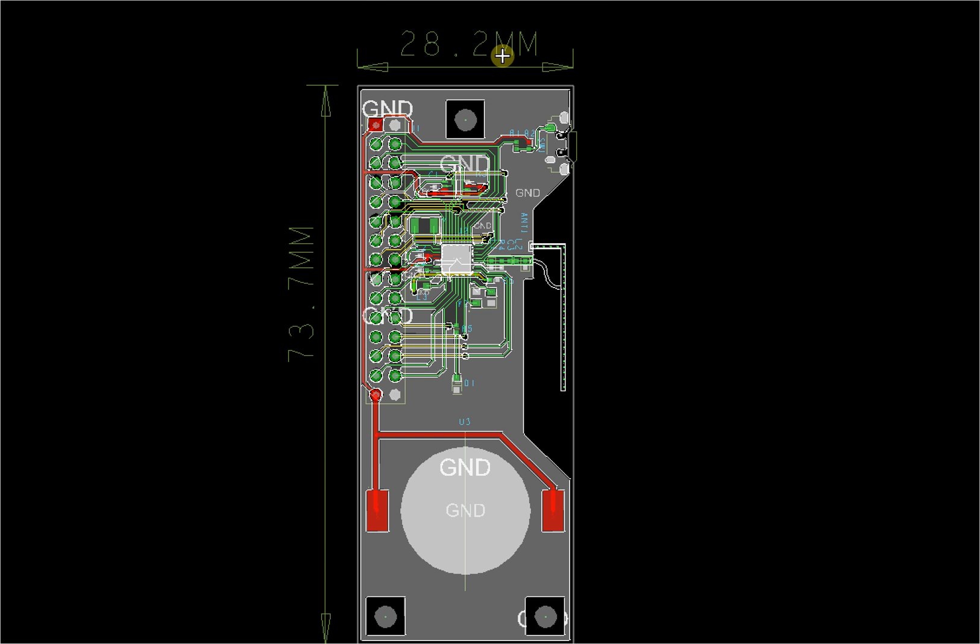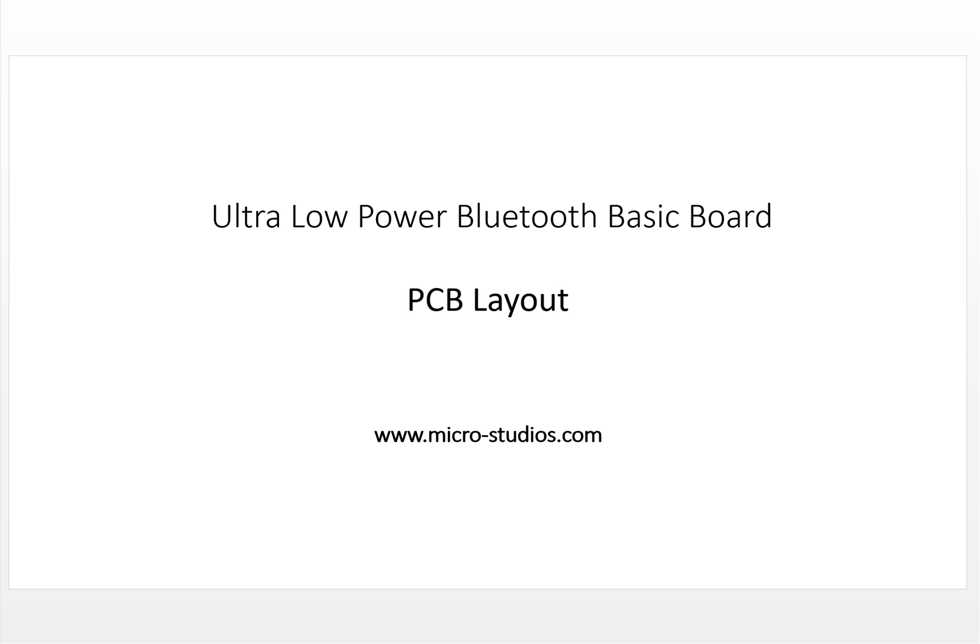That's it for this board. We will send it to the manufacturer to see how the Bluetooth performs. We will also do a PCB board preview video when the board returns. I'm Michael — I hope you like it, please support us and subscribe, and we will see you next time.